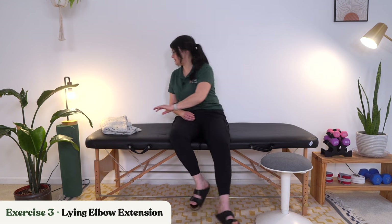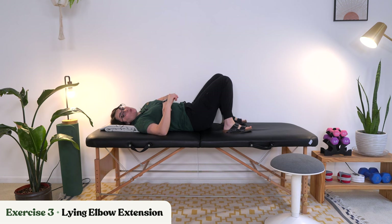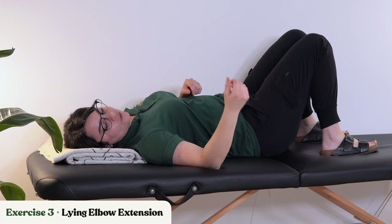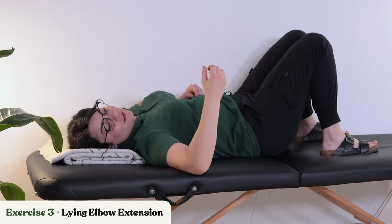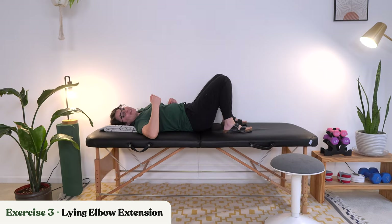Let's go ahead and relax and move on to the lying-down elbow extension. This time I'm going to keep my elbow supported on the mat, and all we're going to try to do is gently bring that arm down and then back up. Having your elbow on a supported surface gives more support to your arm. If you want to hang your elbow off the edge for a greater challenge, you can — just make sure to control that movement so you're not letting your arm flop down.